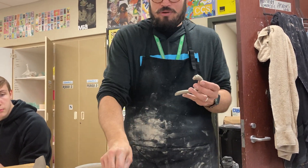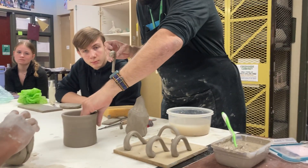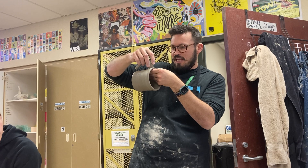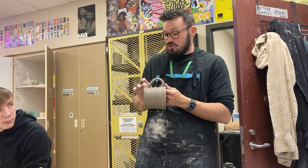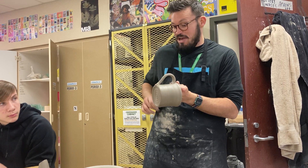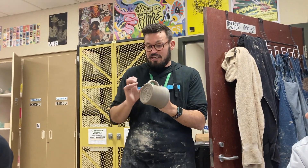I thought about bringing in my old toothbrushes for you guys but I thought you'd think that's kind of gross, so I did not do that. That's about how much slip I put on the handle — I'm pretty generous with the slip. Then I take my mug and really compress the handle onto those score marks. Then I let it dry. You guys could do this one class period, then let it dry in a bag overnight, and the next day you can clean it up. I let the slip ooze out and then clean it up the next day.